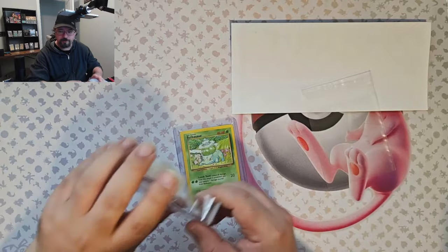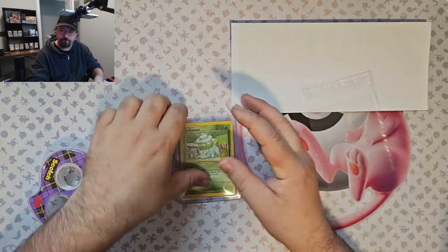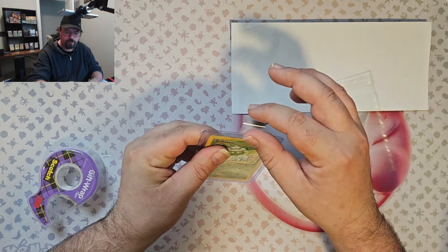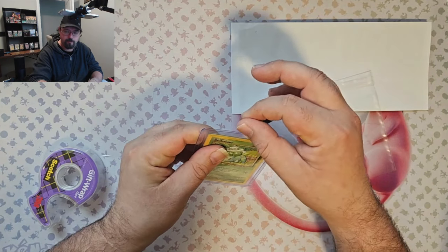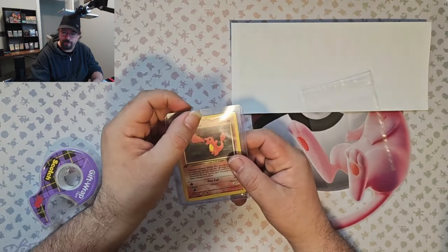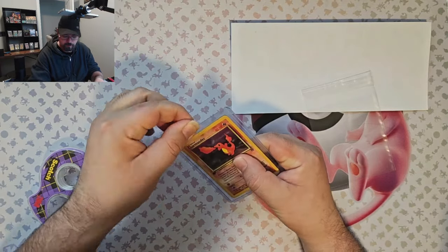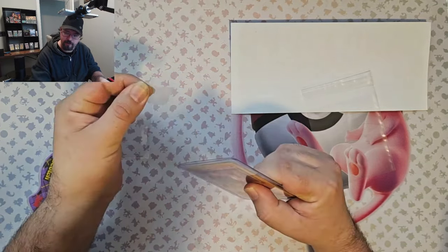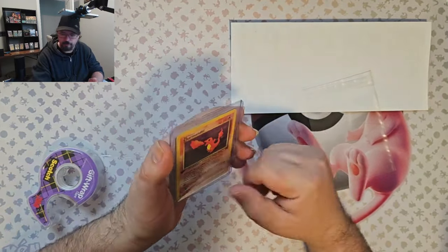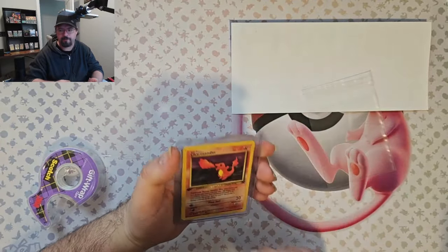Or you can use scotch tape. I like to take about three quarters of an inch to an inch, stick it to one side like that, fold over the top — that's important — and then fold it over like that. The reason it's important to fold over the top is to create a little tab so that your customer can just grab the tab and pull it right off. If they don't have the tab, it could be a pain and they might use a knife to cut the top, which could nick the top of the cards.